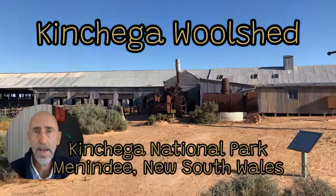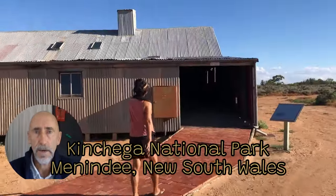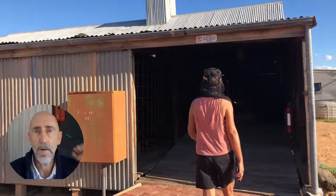G'day there YouTubers. Today we're at Conchiga Wool Shed. This shearing shed was built in 1870 and continued in operation until 1967 when Conchiga became a national park. So let's have a look around.